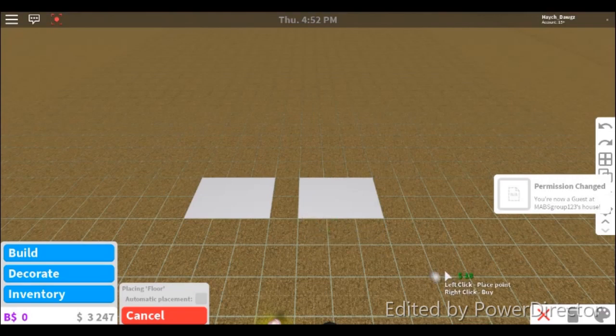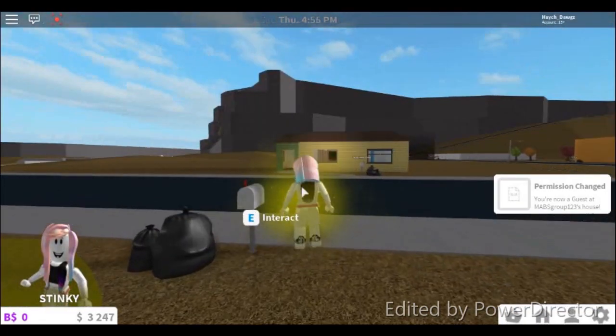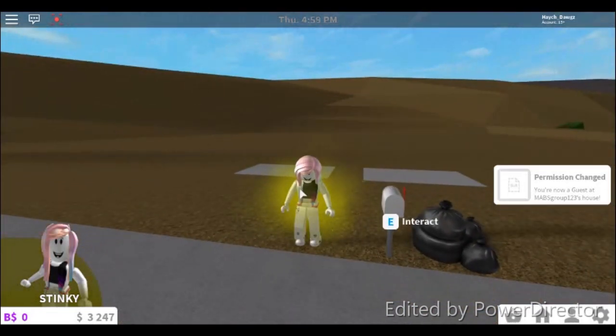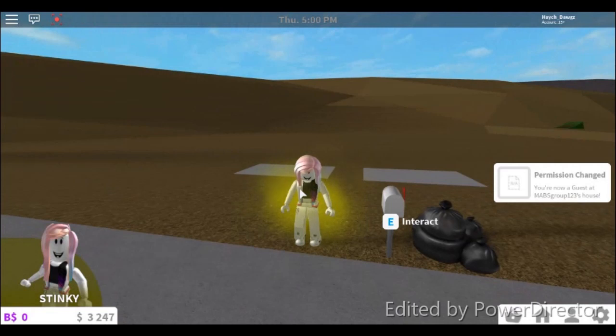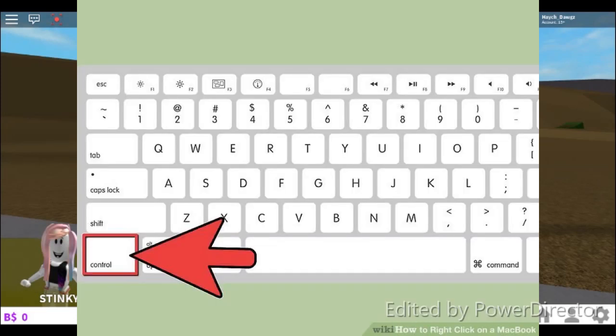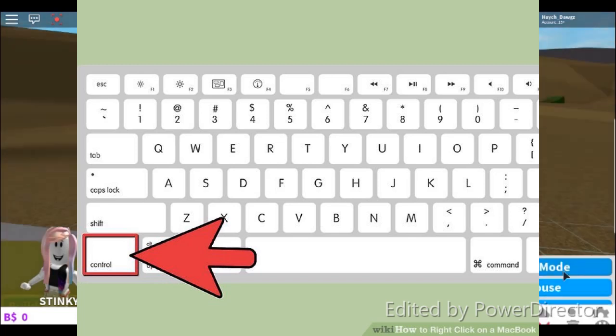If that doesn't work, please tell me in the comments. And if you don't have that on MacBook, please tell me as well. Another way I've seen is that on MacBook, on the bottom left corner of the screen it says Control, and apparently that's another way to right-click.